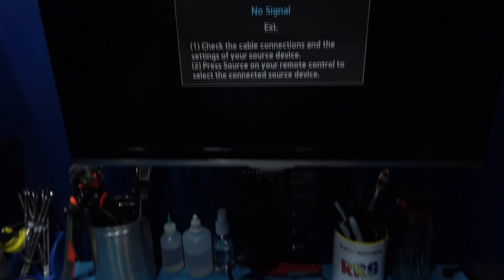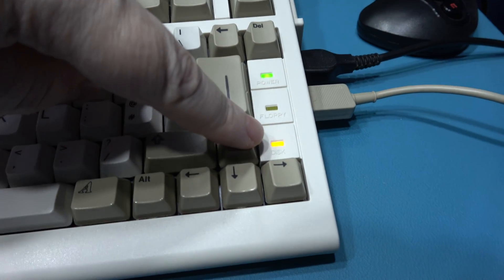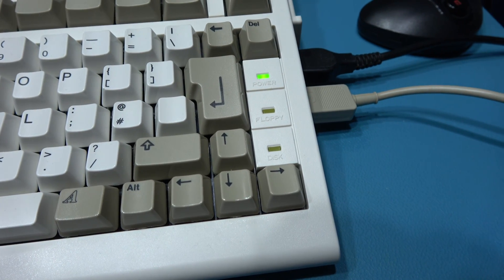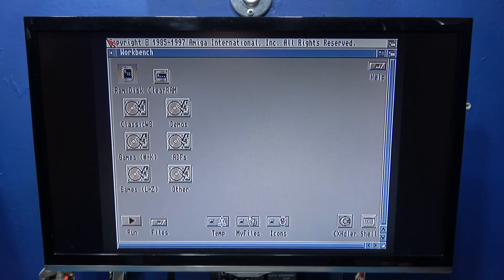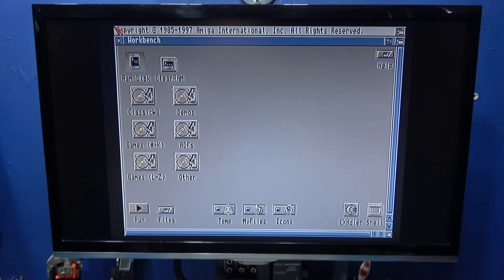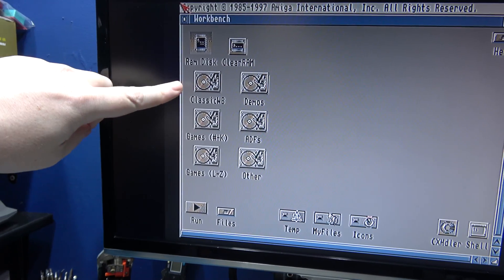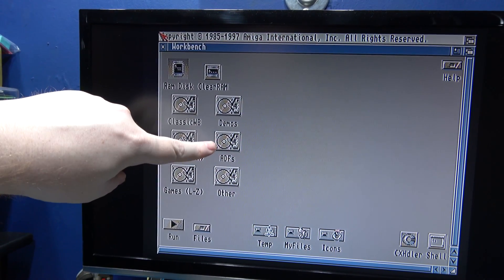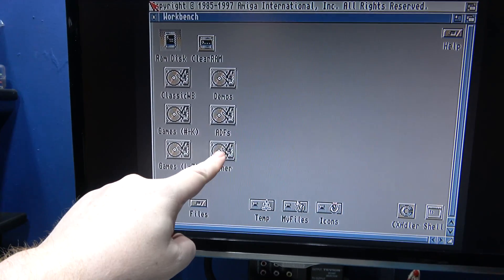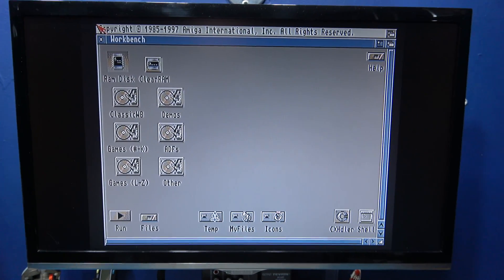We're all back together, so let's power on. Hopefully we get a boot and we can see the R drive light flashing away. And we should get a boot into Classic Workbench. And there we go — Classic Workbench. Like I said, this is set up exactly the same way as my Amiga 1200. I've got a Classic Workbench partition, I've got a Games A to K partition, Games L to Z partition, Demos partition, ADFs — which contains all Amiga floppy drive images — and then an empty Other partition that I can put whatever I want in there.